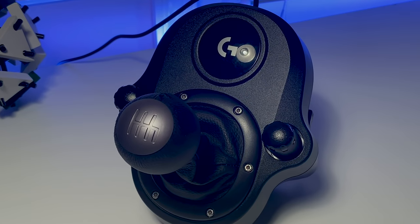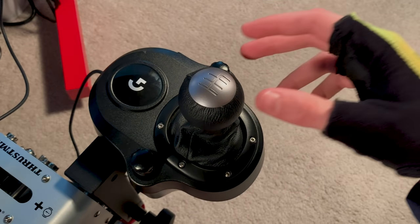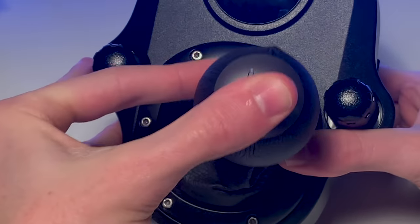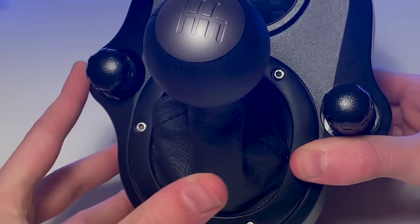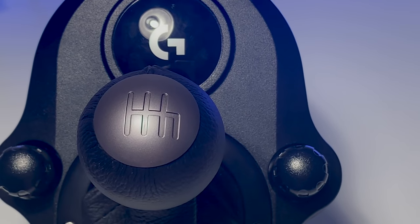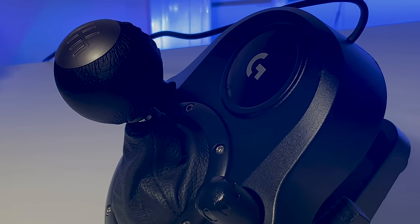Number two: I absolutely hate how hard it is to put this thing in reverse. For someone like me who bins it every time I try to impress someone online, this is a big deal. I understand that pushing the shifter knob down to engage reverse is common in real cars — I'm not complaining about that. What I'm complaining about is how many times the shifter has failed to recognize when it's in reverse. I can't explain how many times I've tried to reverse and ended up in sixth gear. Thank god this is a sim, because in real life I'd be riding a bike by now.